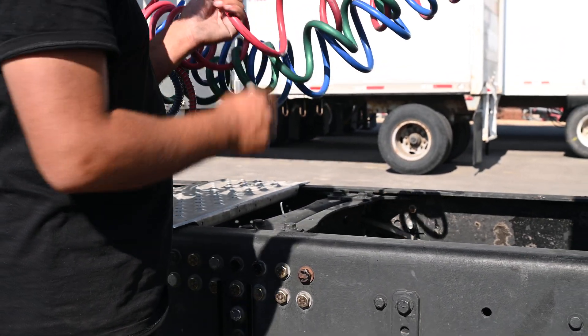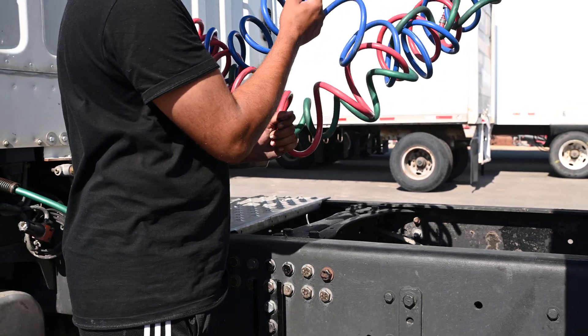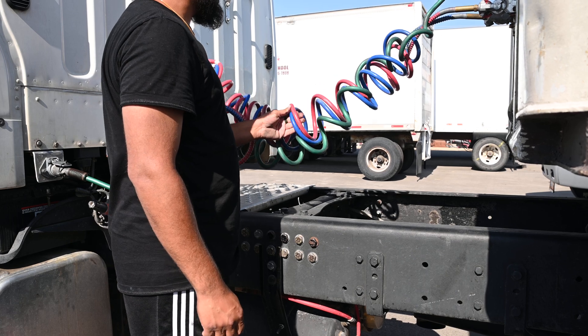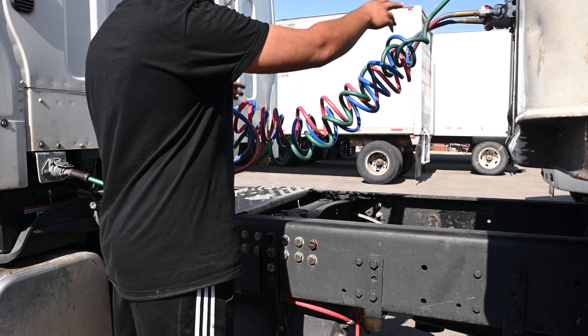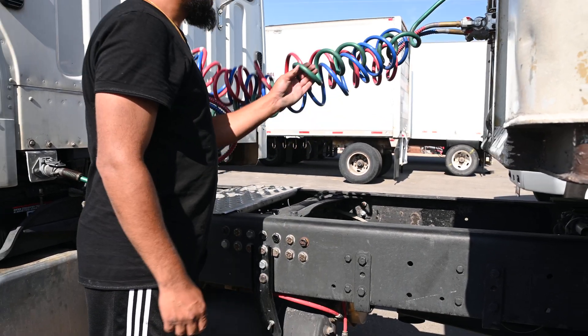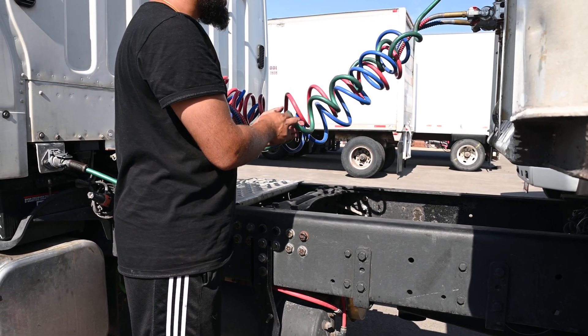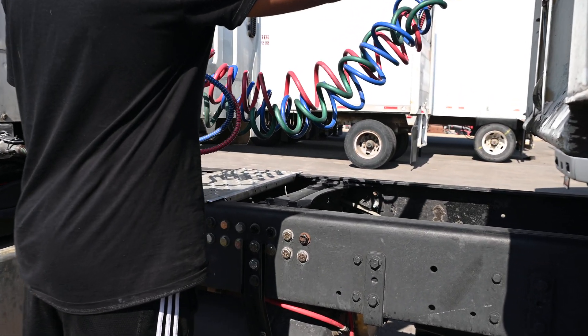The red represents my emergency airline and the blue represents my service airline — they both have no cuts, no bubbles, no leaks, and they're properly mounted on both sides. The green represents my electric line; there's no cuts, no burns, no damage, no tape on it, and it's properly mounted on both sides.